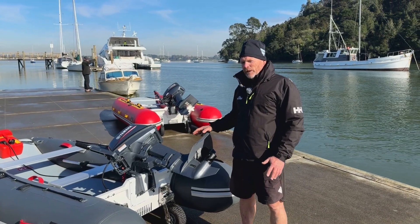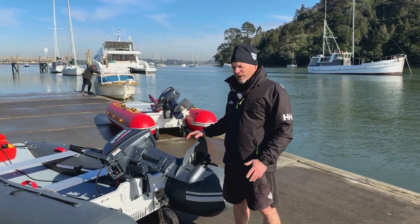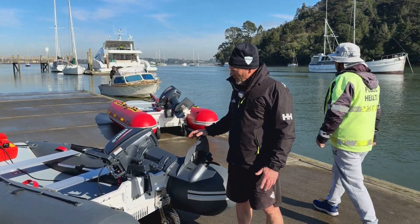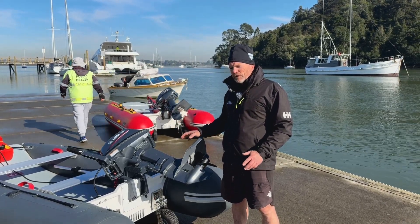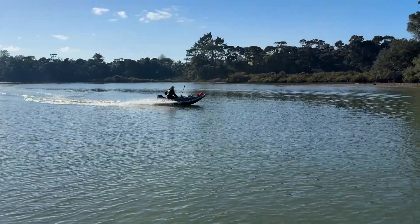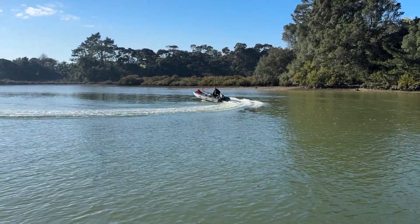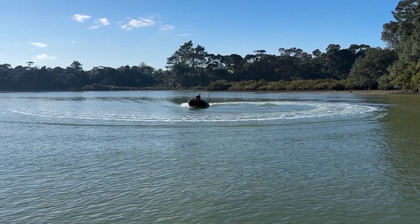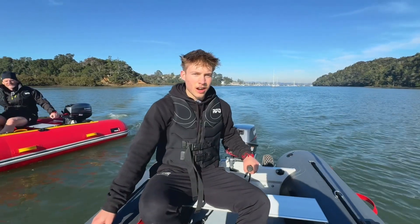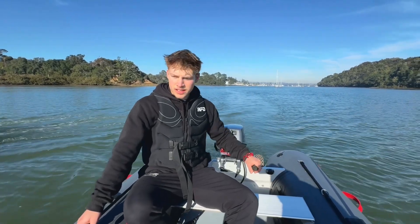There are a lot of reasons we like catamarans and are big believers in the concept: stability, lightweight, carrying capacity, and performance with a small outboard. Luke jumped in the Discovery 3.3 with an 8 horsepower and was zipping along at 27 kilometres an hour — pretty good performance. Now we're in the Discovery 3.3 with an 8 horsepower two-stroke to demonstrate planing with two people — me and Tom on board.